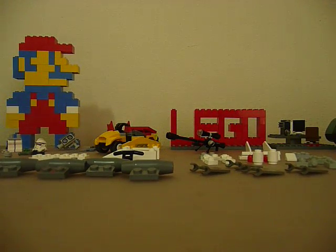Hey everyone, this is Master of Master 2. Today I'm going to show you how to build a LEGO hovercraft. This is an improved version of my old one, and it is my own custom design and is not from any LEGO set.